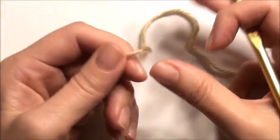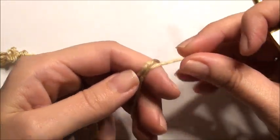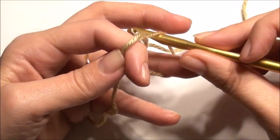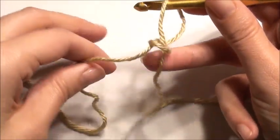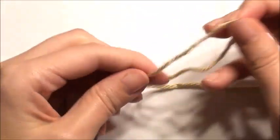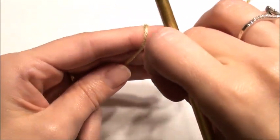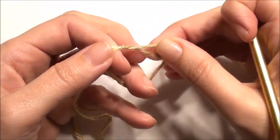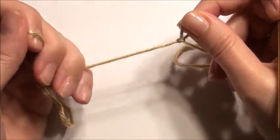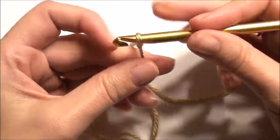So a slip knot. Starting as a beginner with a slip knot, I have the yarn start over my fingers, wrap it around as though you're doing a circle, and then you wrap it over. Or you can take your hook inside that circle and grab that yarn, then pull the yarn, and that creates your slip knot onto your hook. Another easy way for me is usually I wrap around, grab that yarn in the center, pull it through and create a loop knot, then insert my hook. Those are the two basic ways that I do it.